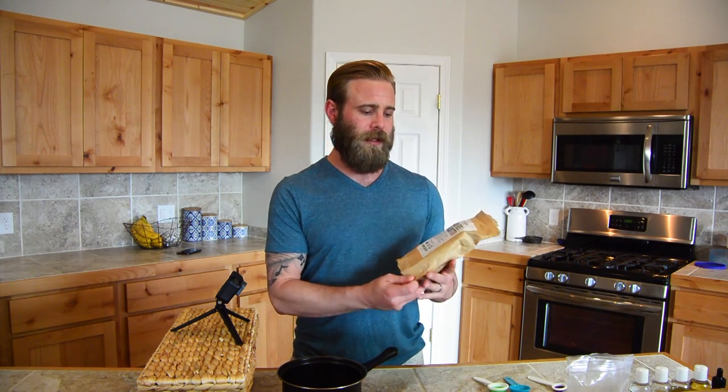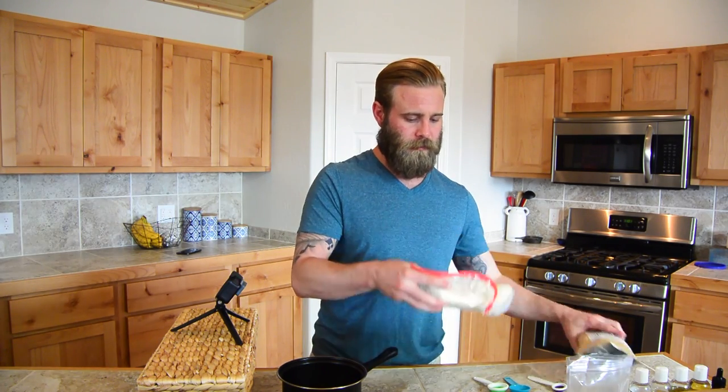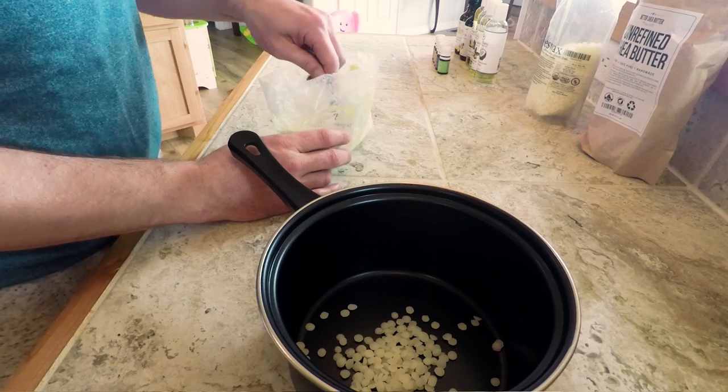The next ingredient is going to be a butter. Some people use cocoa butter — I chose to use shea butter, so I use this unrefined shea butter. You need two tablespoons of your butter.